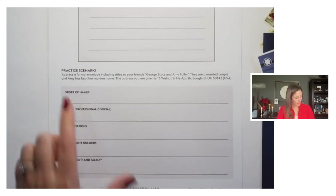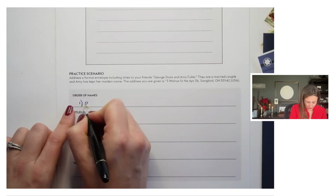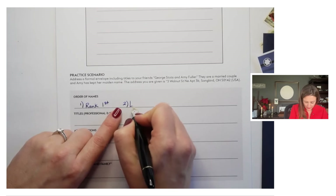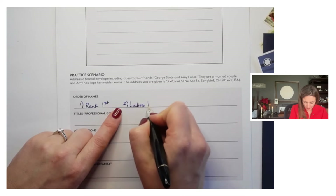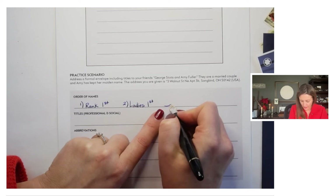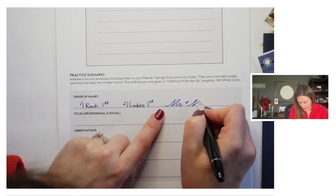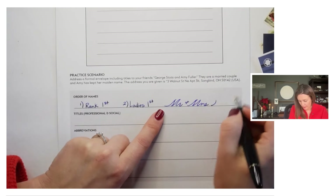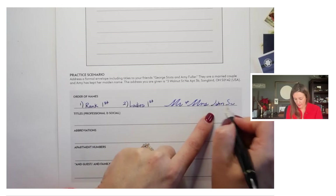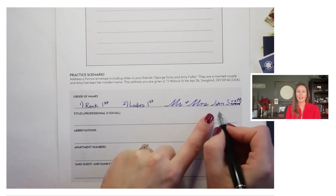For the order of names, the easiest way for me to explain it is: rank first. Then the rule is often ladies first. However, one of the very common exceptions is if I am writing out 'Mr. and Mrs. John Scott' — in that case, John's name never gets separated. We do not write 'Mr. John and Mrs. Samantha Scott' because then you've got John's first name separated from his last name.